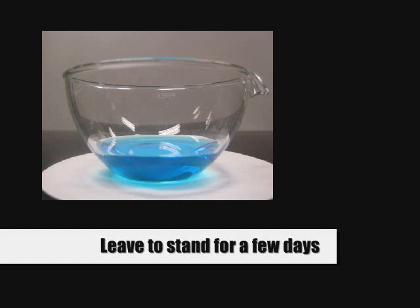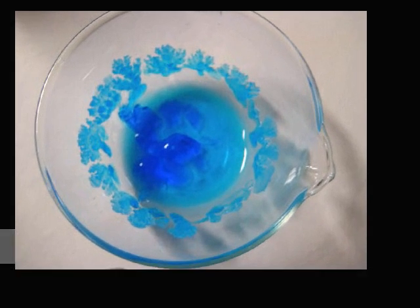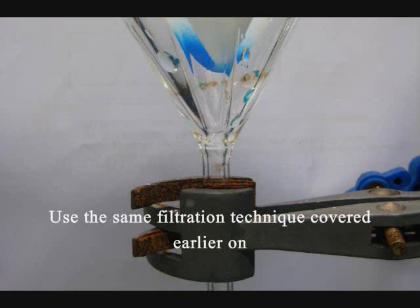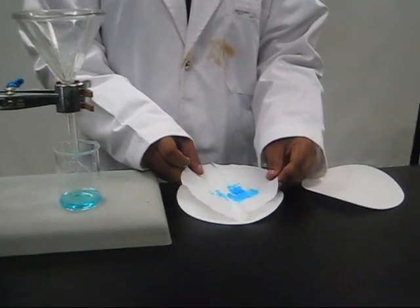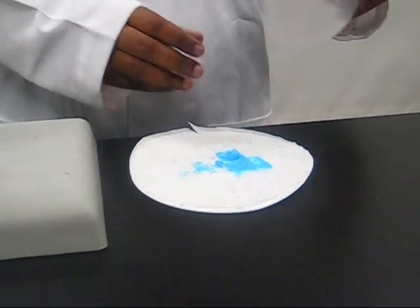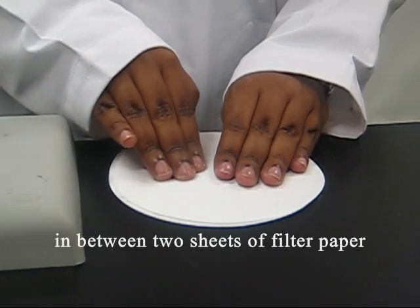Leave the solution to stand for a few days — crystals will start to form after about 4 days. Collect the crystals using the same filtration technique covered earlier, then press lightly to dry the crystals in between two sheets of filter paper.